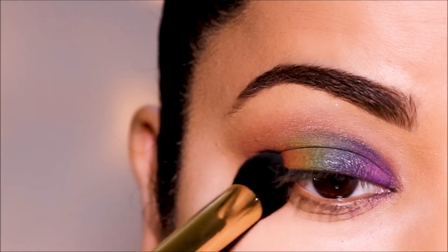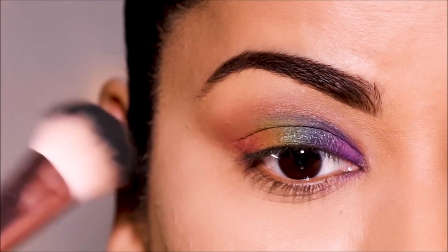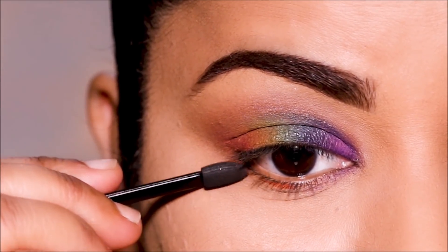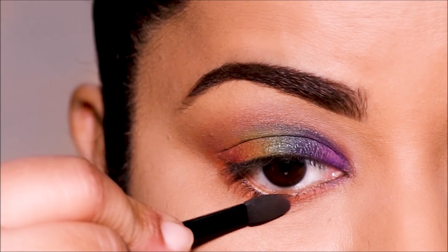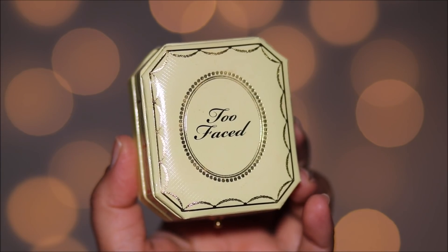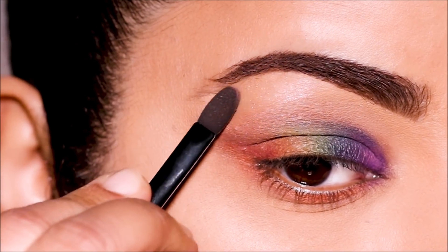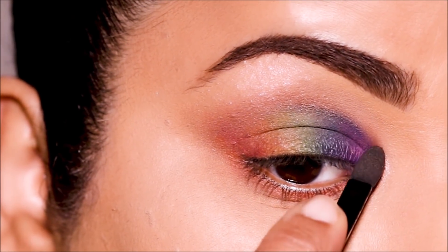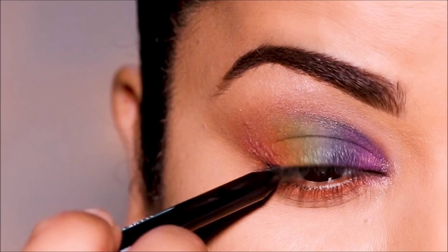That was such a quick blend and we are done with the lid, so I'm going to be dusting off that excess powder. Then I'm going to be using Love Warhol in my lower lash line as well using the sponge brush. Using this Too Faced highlighter, I'm going to highlight my brow bones as well as inner corners. To tightline, I'm using this waterproof black eye pencil by Makeup Forever.